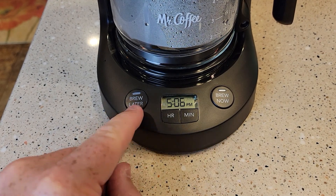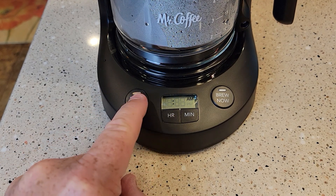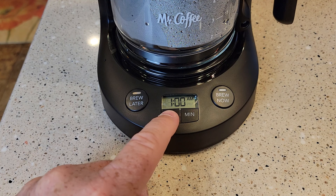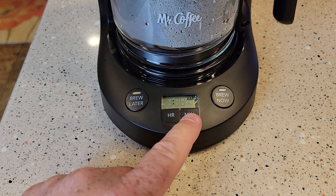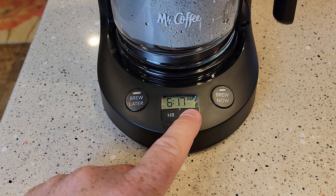Now we want to set the brew later button. We're going to press it one time. The light comes on and it starts flashing the time. We're going to set the time we want the coffee maker to start brewing. I want mine to start brewing at 6:20 in the morning, so that when I get up at 6:30, I have a pot of coffee ready to go. You don't want it too early because coffee can become bitter if it sits there too long.